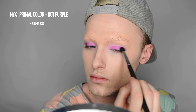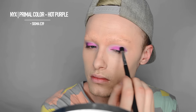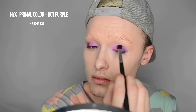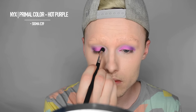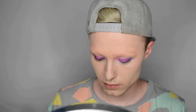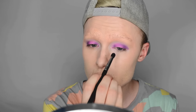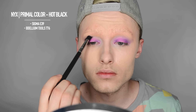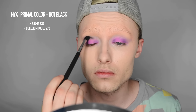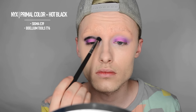Then I'm going to take the NYX Primal Color in hot purple and the Sigma E39, and apply that to the outer corner of the eyelid and then the inner corner, kind of like a halo effect. Then taking the NYX Primal Color in hot black, I'm going to take the Sigma E39 again and just put that into the crease and blend that up a little bit.